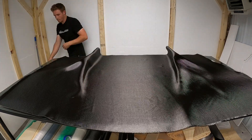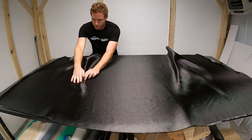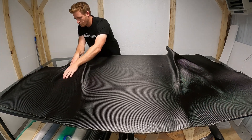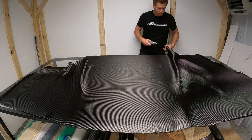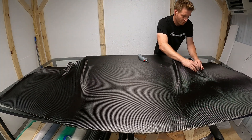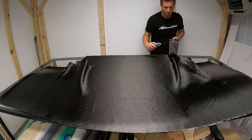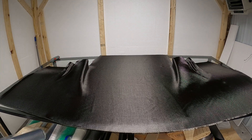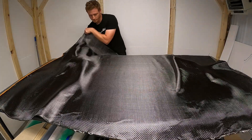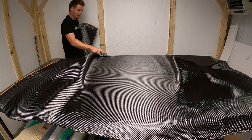Let's get started with our layup. The first layer is for looks - this is a 3k, 200 gram layer of carbon fiber. It looks a little bit smaller, looks nice, and then we'll start building up some thicker layers after this. I'm using the little electric cutter - it works great for cutting carbon fiber, it's way faster than scissors and makes a much cleaner line, so definitely recommend getting one of those.